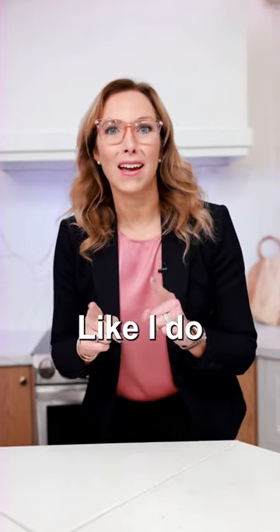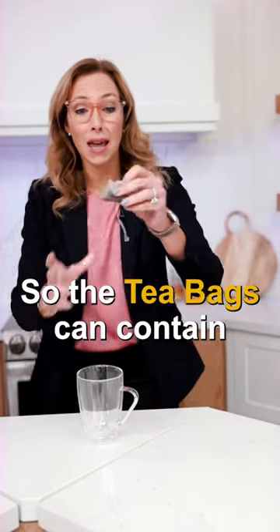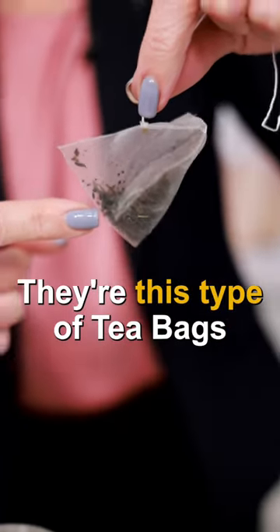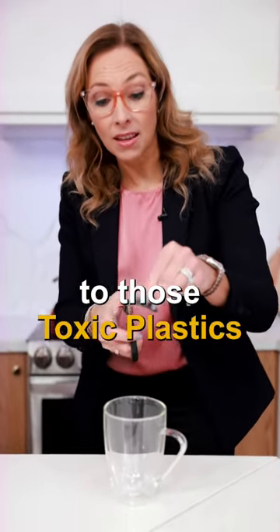If you love drinking tea like I do, you could be exposing yourself to dangerous chemicals in the actual tea bag. Tea bags can contain microplastics, especially when they're this type of tea bag. But I've got a great hack for you so that you decrease your exposure to those toxic plastics.